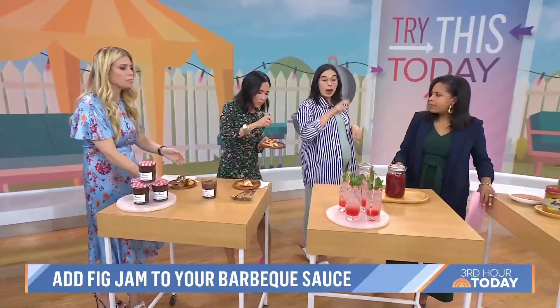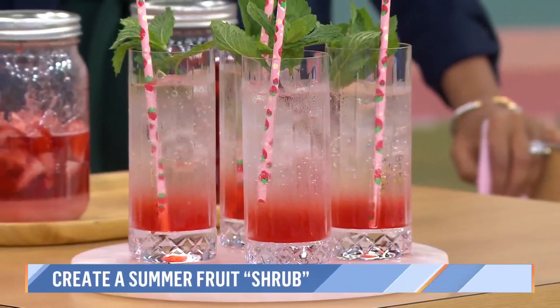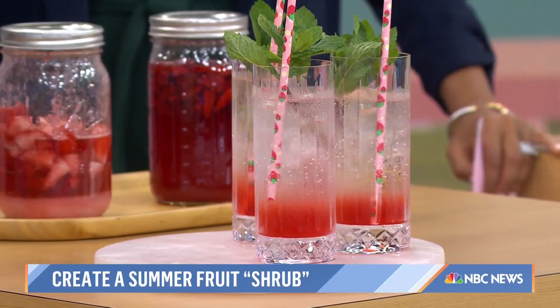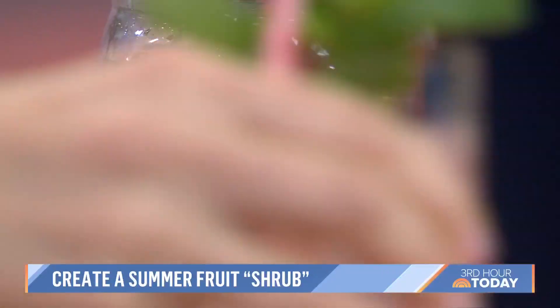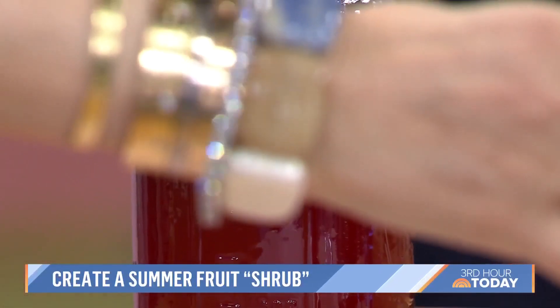Next we have a beverage. This is the time of year when I get a little ambitious at the farmer's market and end up buying too many berries and don't know what to do with them. So if your berries are on the verge of turning, you can make a shrub, which is a drinking vinegar. Very simple — you're just going to mix it with some sugar and vinegar and let it sit. This is what it looks like when you combine it.